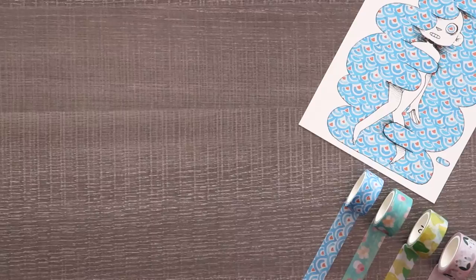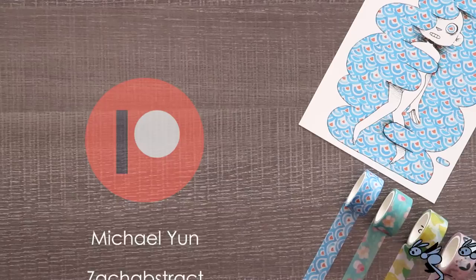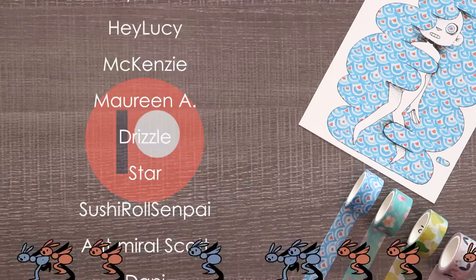A huge thank you to my wonderful patrons for all of their support — you guys are the best. If you want to be in the credits at the end of my videos, see secret sketches, coloring pages, early access, and more, check out my Patreon by clicking the link in the description. Thank you all so much for the support. Bye!